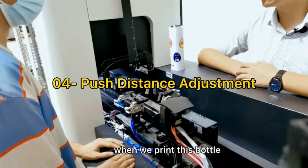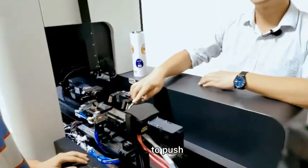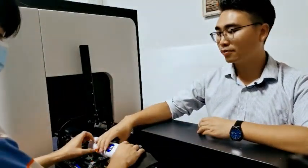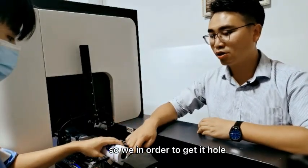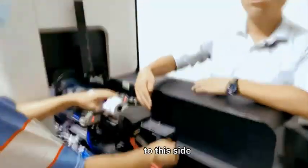When we print this bottle, we need to use this side to push our cup or bottle. So, in order to get it to hold it firmly, we need to adjust here to this side.